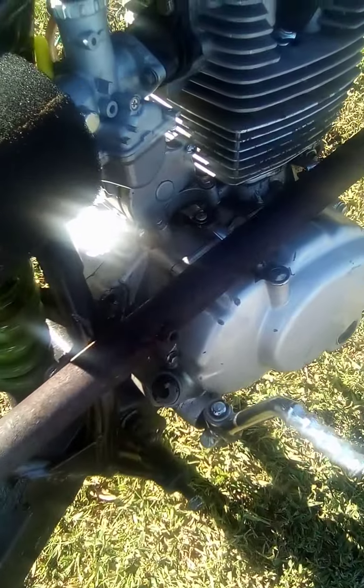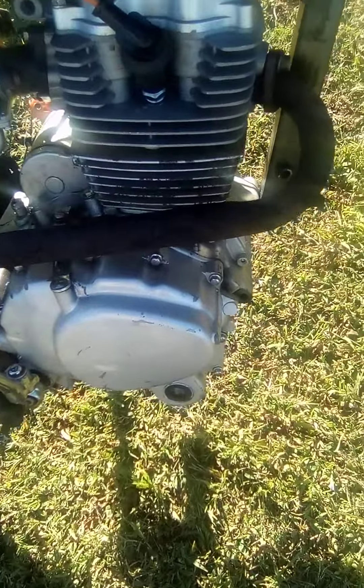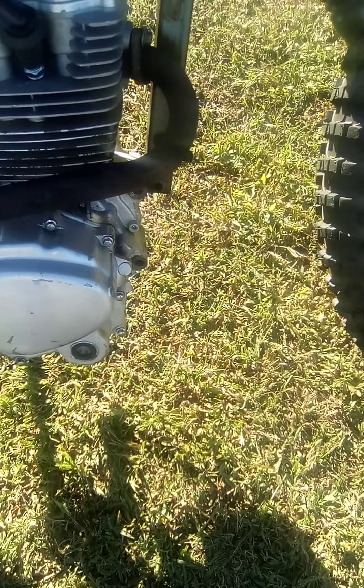New stator, carb, piston rings, new head. This head, we did the EGR bypass — so no emissions. Changed the exhaust. Been gutted.